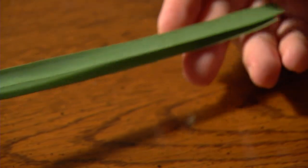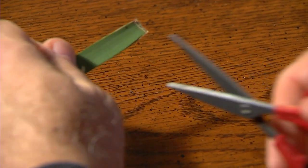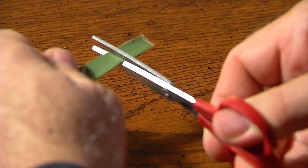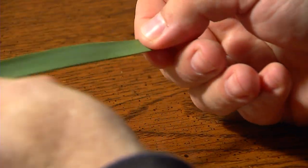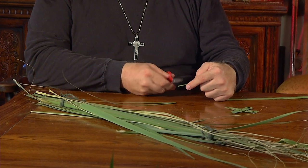We're starting here with a lapel cross made very simply from two palm branches, just woven together using what's been called the boondoggle type weave. I'm going to take two strands which have been stripped off of a large palm frond, clip off the frayed or broken edges to make them even, and then cut off the more narrow part at the end.